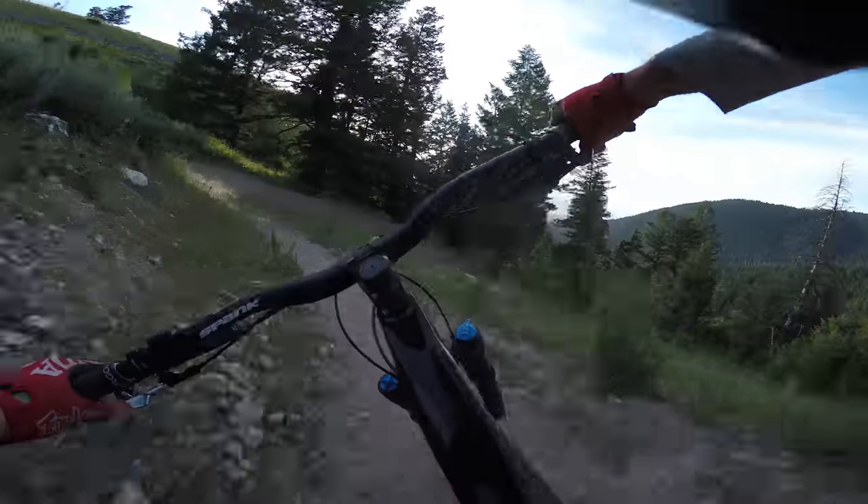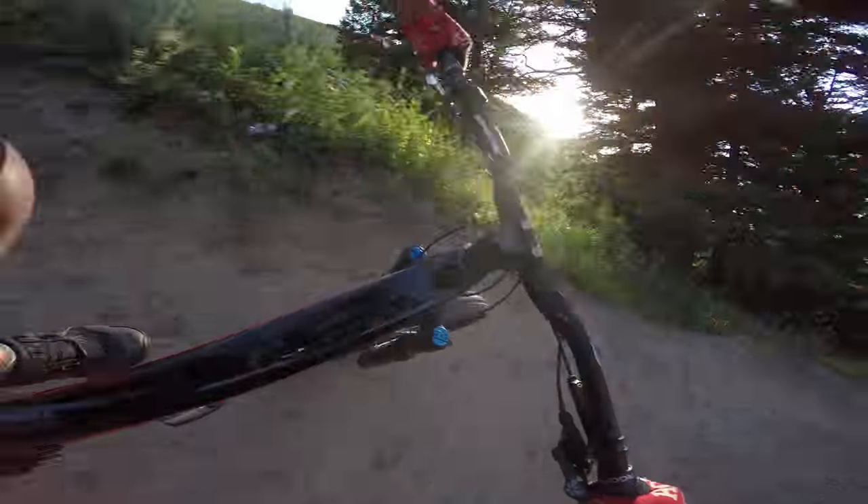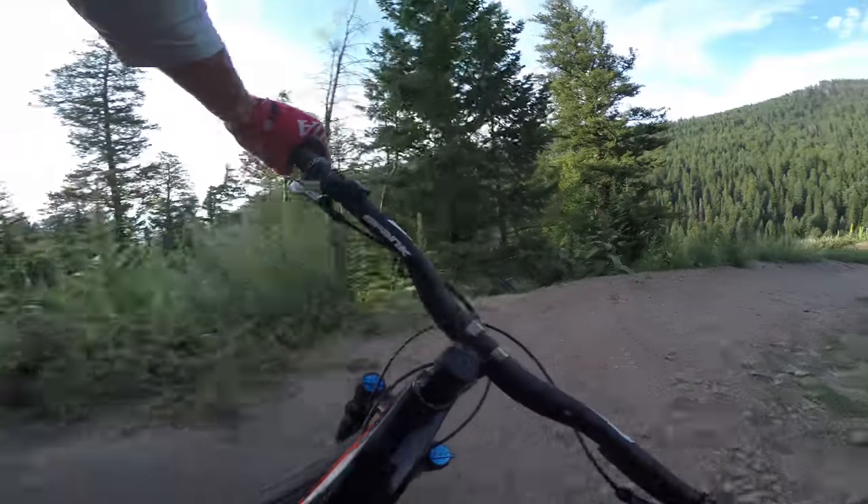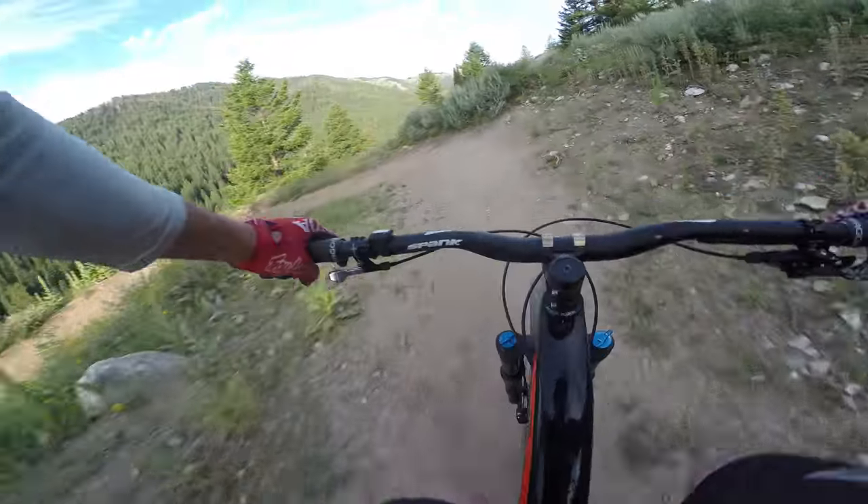Now, if it's your first time on the trail, pay attention here — these berms have a lot of loose gravel, and obviously people cut them. This is my least favorite section.